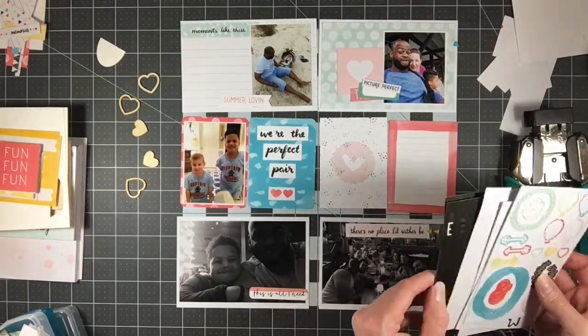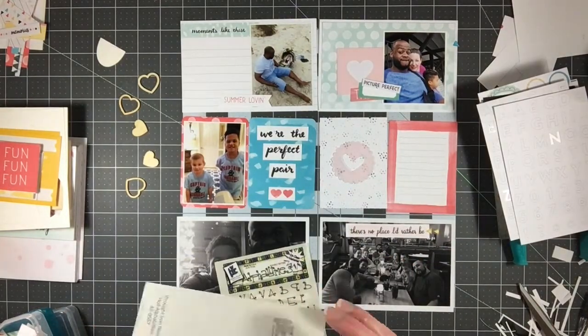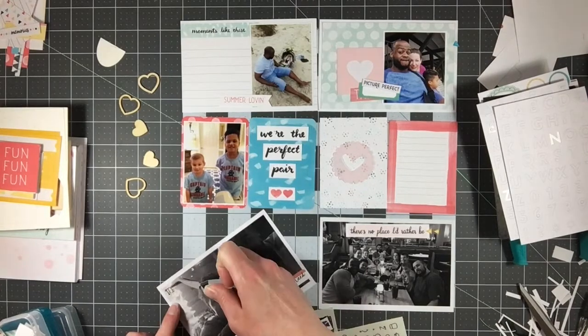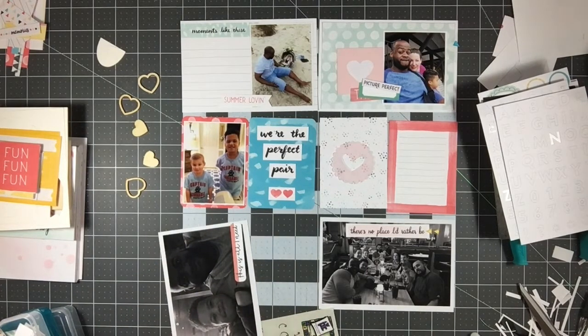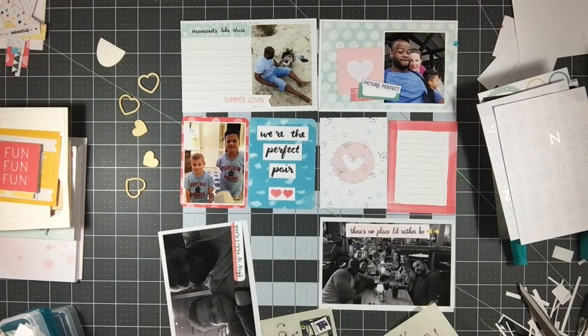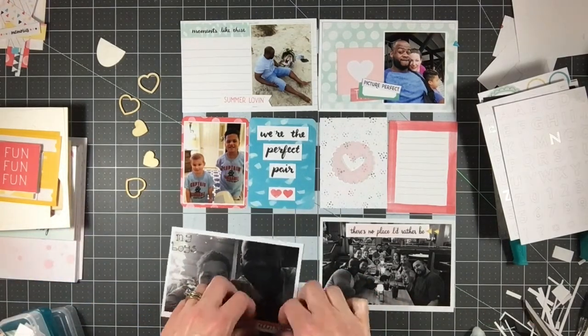I still have plenty of cards — I have these two three-by-four wood veneer cards and I don't like the way they look in my album, so I don't think I'm going to end up using them, but we shall see. As I do with all of my layouts, I'm flipping through every single card trying to figure out what I like, what colors fit best, and just rolling with it.